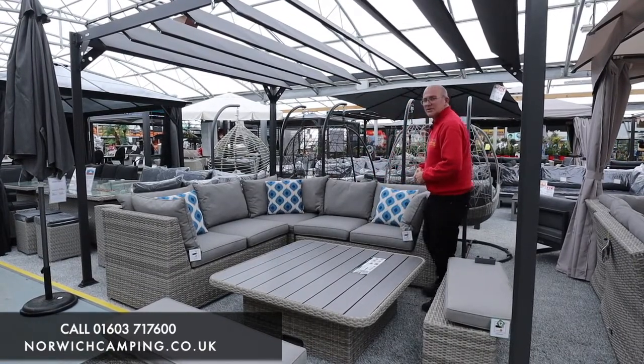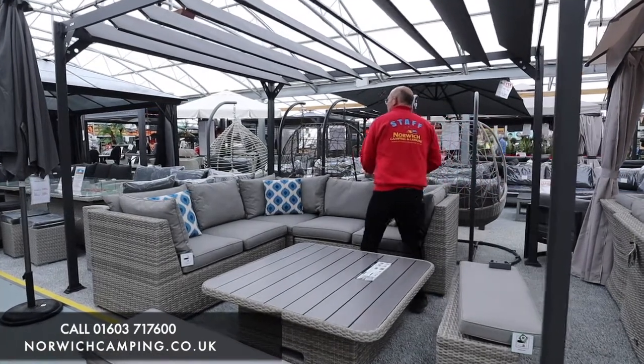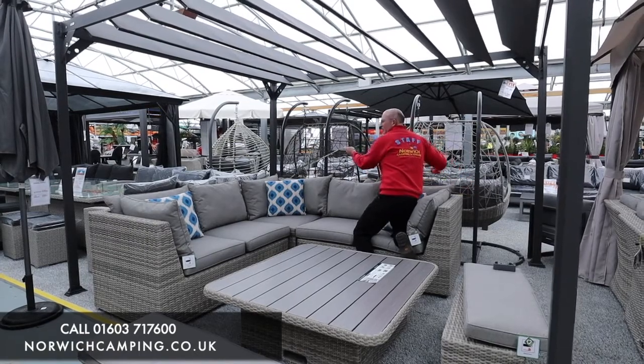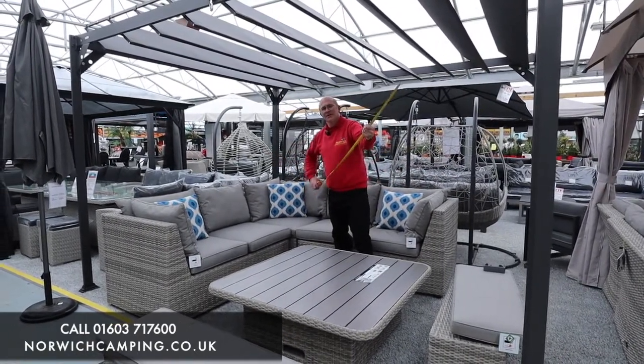To give you an idea on measurements and the size of patio that you're going to need for this set, I'll just measure the sofa. The sofa measures 230 centimetres on both sides, so 230 centimetres square.